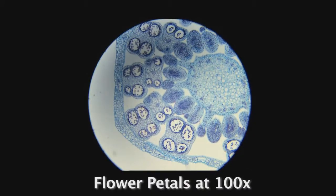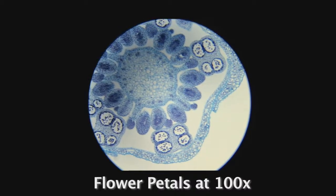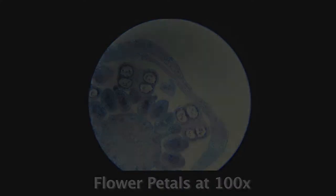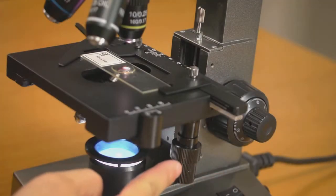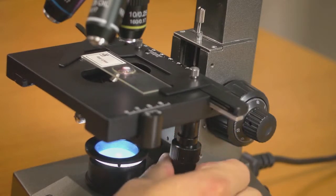When using a microscope for research, precision is very important. The mechanical stage allows you to explore the entire slide with increased control and stability. The two knobs stacked together give you complete control when moving the slide up, down, left or right.